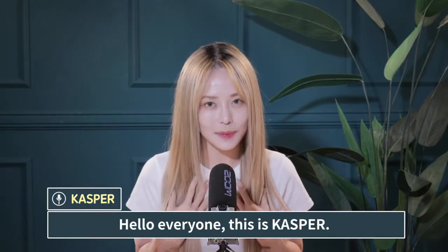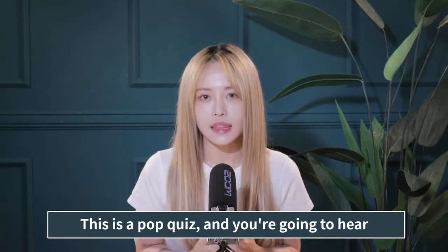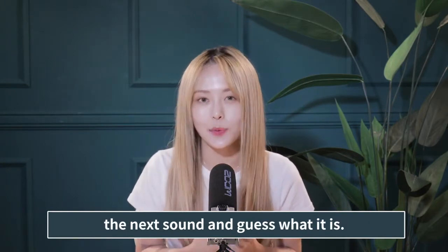Hello everyone, this is Casper. I'm going to be doing a special ASMR today. This is a pop quiz, and you're going to hear the next sound and guess what it is?